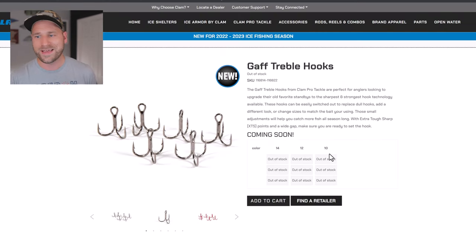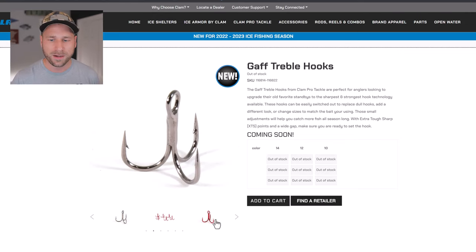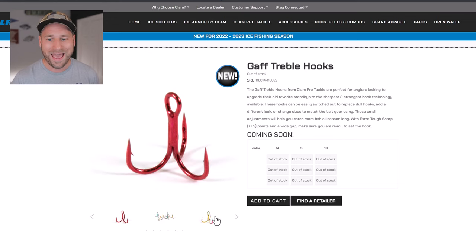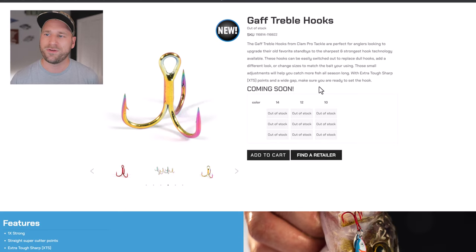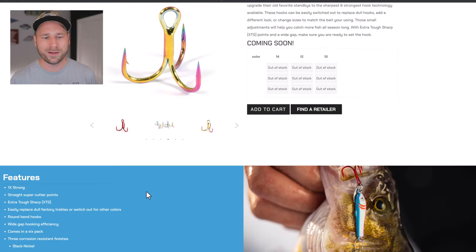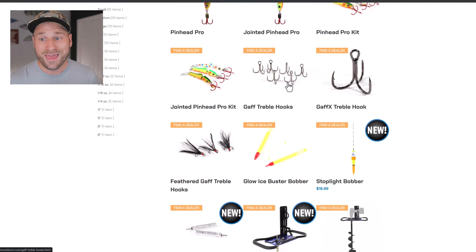The Gaff Treble Hooks are new this year, available in sizes 10, 12, and 14, in three colors: black nickel, red, and polychromatic. These are 1X strong with a straight super-cutter point — you can see on the outside of the hook how it goes straight up to a point and comes inside. They are round-bend hooks with a wide gap. They come in a six-pack in each of the three colors.